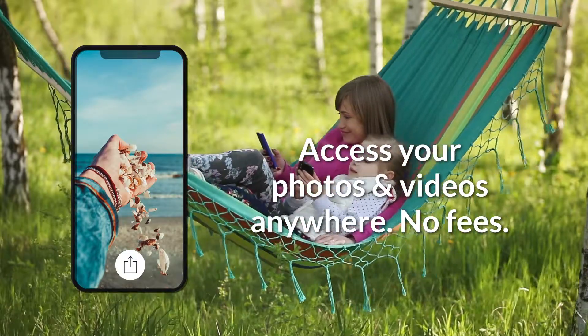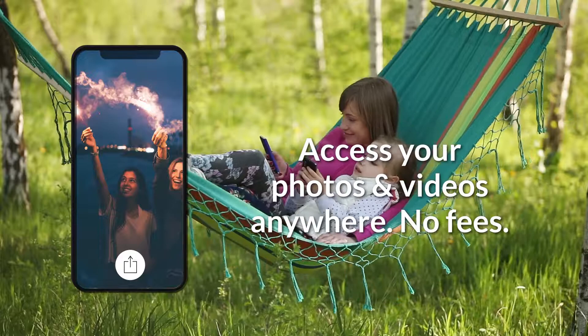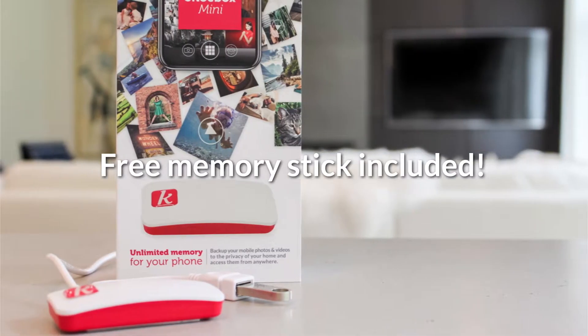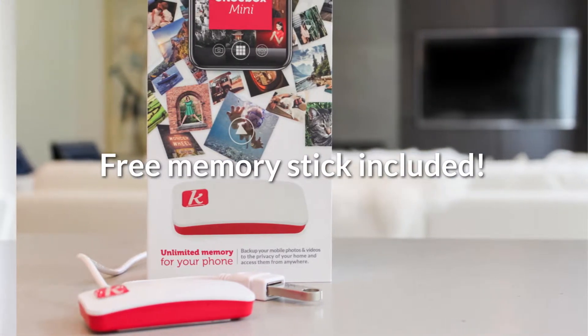Then access them from anywhere in the world, anytime you want, and say goodbye to cloud storage monthly fees. Kwilt Shoebox even ships with a free memory stick to get you started right away.